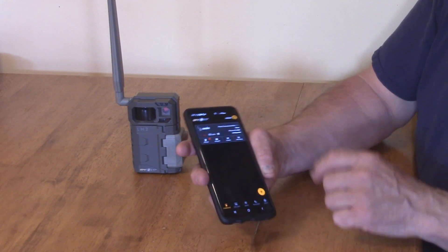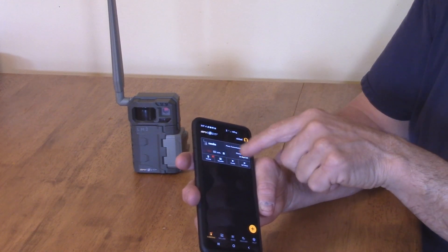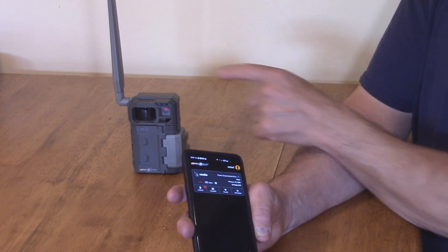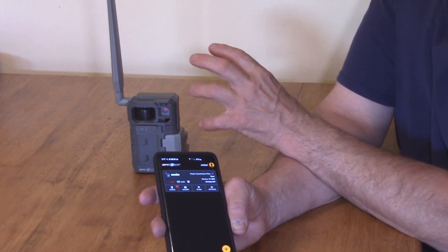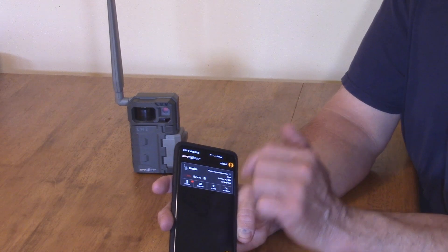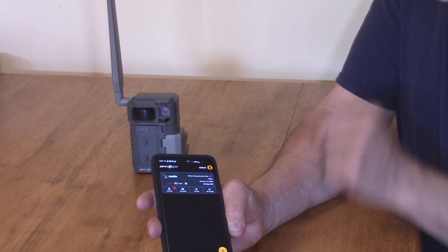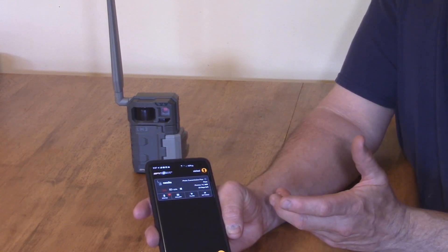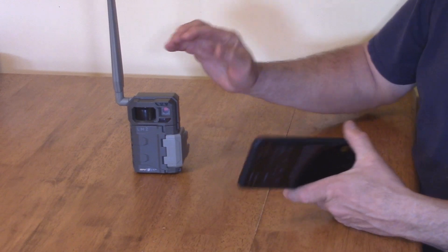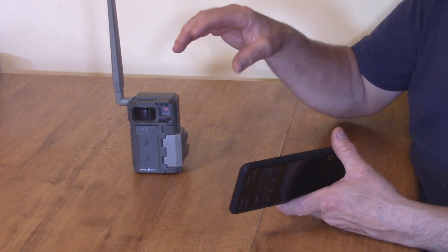The battery is at 63% and the signal right now is only 25%, probably because of where I'm located. If you put this on your property you definitely need to find a good signal area. At 25% signal it's not great, but if I move it around I can get it higher. Where I normally have it set — about seven miles away — it gets 70 to 80% signal. It also warns you when it takes a picture.